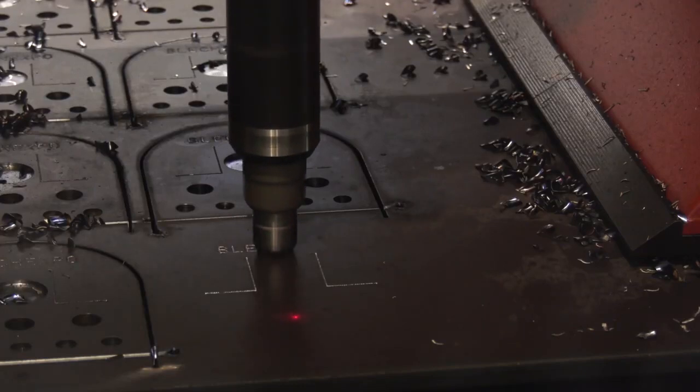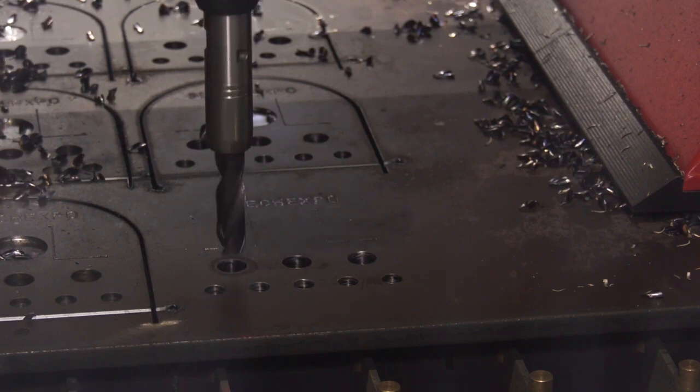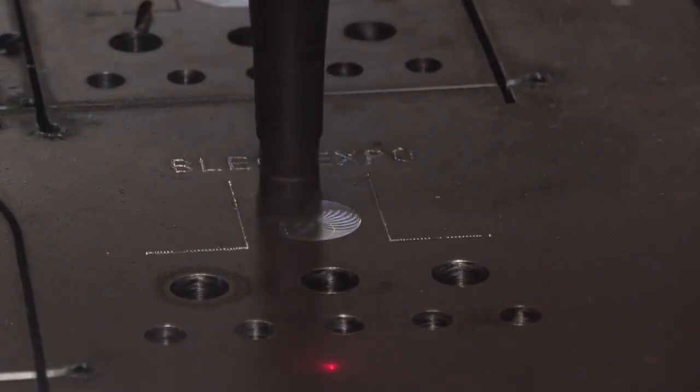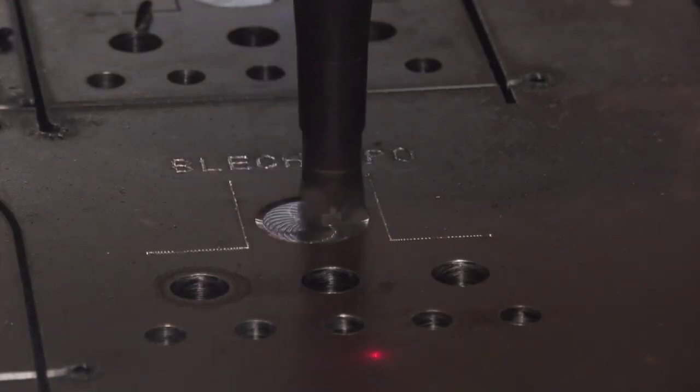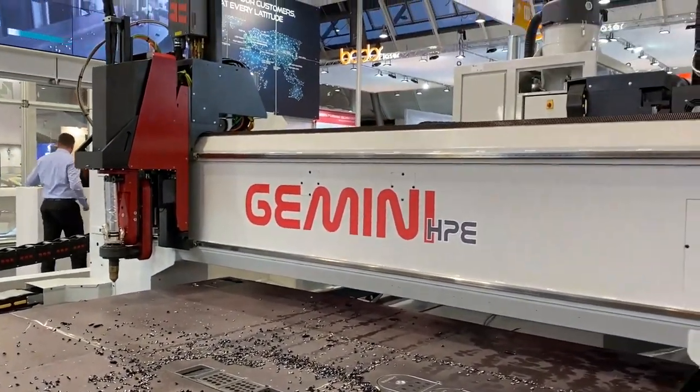We introduced this technology due to the fact that more and more we have requests in the steel construction market for many different operations. This is why this machine is a very flexible solution — having our drilling head in the machine equipped with high-performance drilling, so we can perform milling, drilling, and marking operations, and of course thermal cutting, in order to achieve a final product for our customers and allow them not to handle the plates too much. I think the word I was thinking of is versatility — you've got so much opportunity here to take away manual handling of the parts as they go through the process.